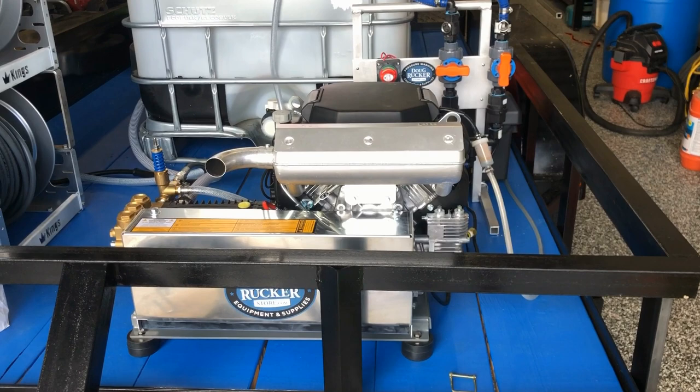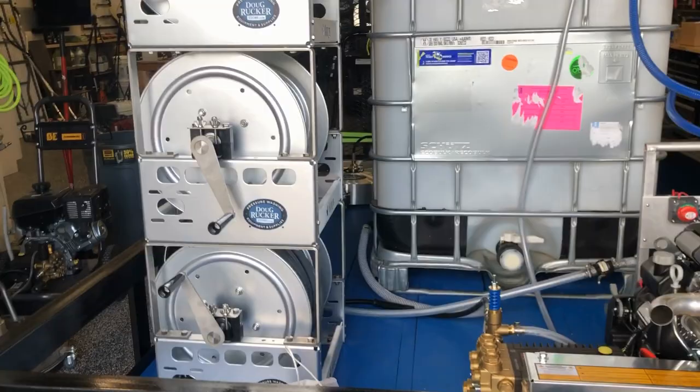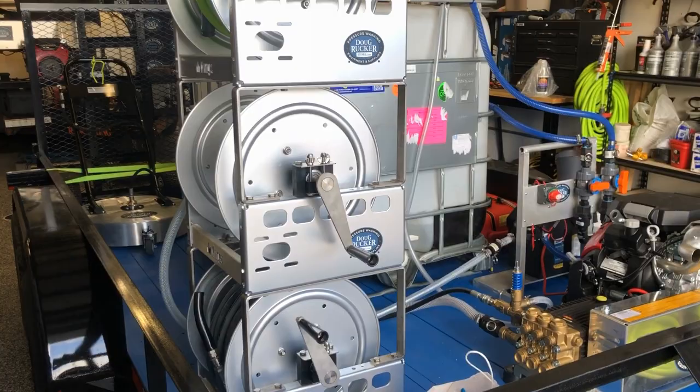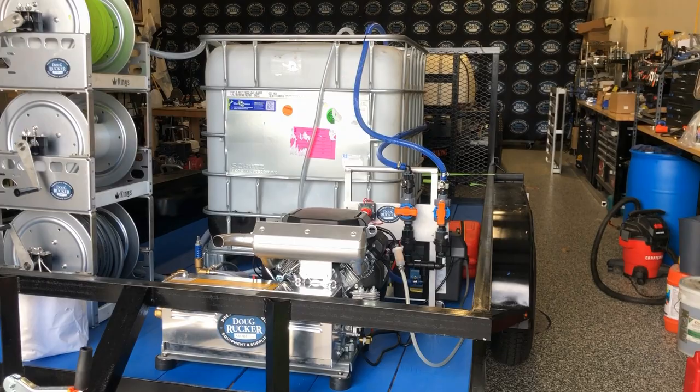He set all of the equipment, tanks, and everything pretty much where he wanted them. He wanted the reels up on this side, and that's where he wanted the machine. Everything is pretty much placed where he wanted, and he bolted it all in, which saved him a little bit of money. Then he brought it back to us and we did all the plumbing for him.